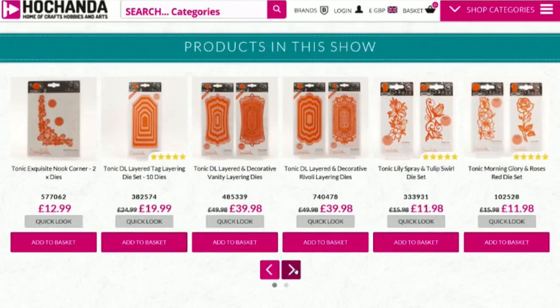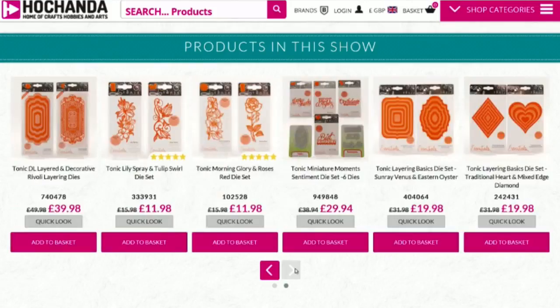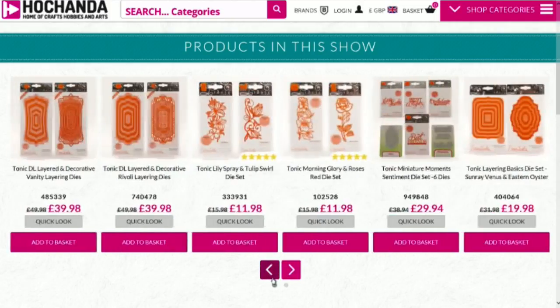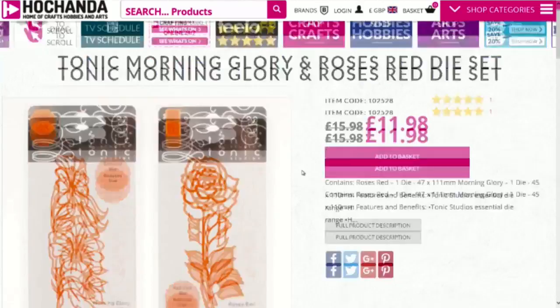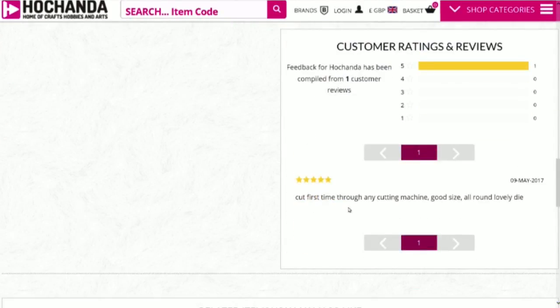We've got more goodies on the website as well. Looking at five star reviews - thank you very much. If you're ever on the fence, put your crafty head on - I look at reviews, and when it comes to dies I go with my heart. If I see a demonstration that really speaks to me and I can see versatility in a die, I'll pop it in my basket. If you want to have a look at reviews or leave a review, you can do that on the website.